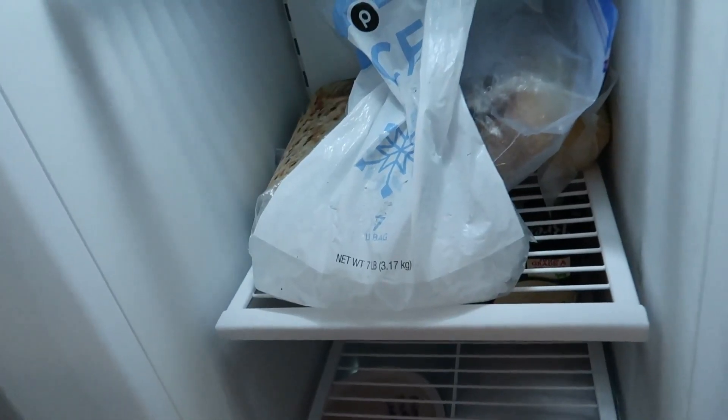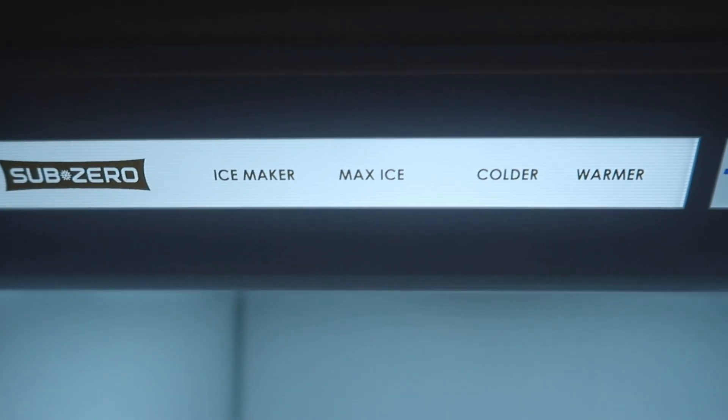I ran to the store, grabbed bagged ice, and after a couple of cocktails I decided it was time to figure out what's wrong with this refrigerator. I went online, downloaded the manual — they have the entire manual: user manual, service manual, schematics for the electronics, drawings for the refrigerant. Very well done and it was free. I have a SubZero here and I know absolutely nothing about SubZero refrigerators.